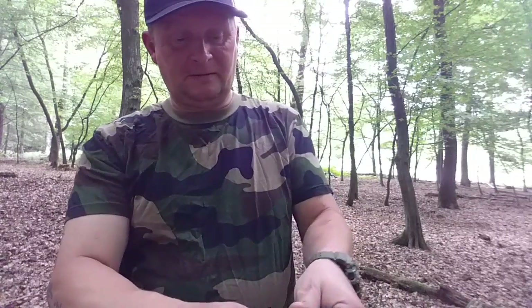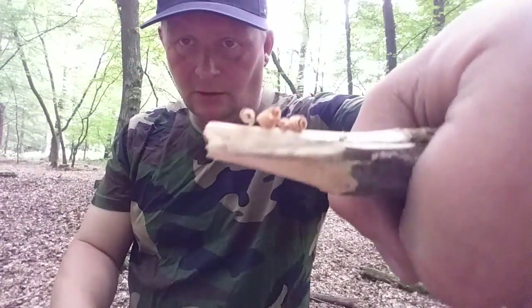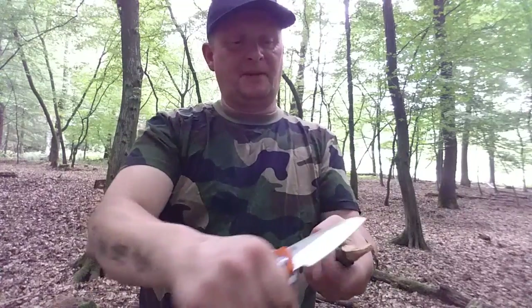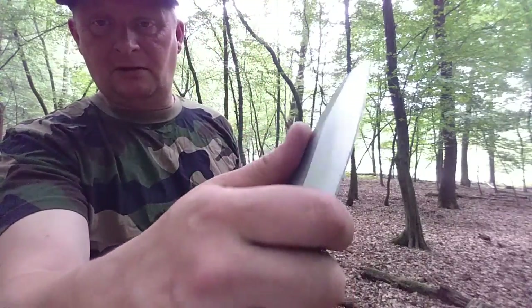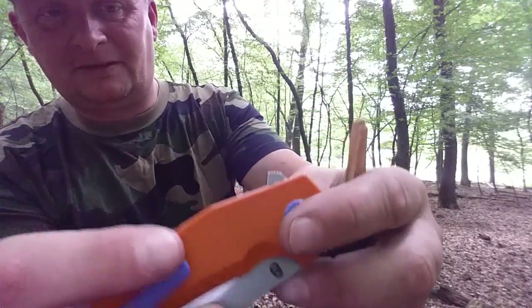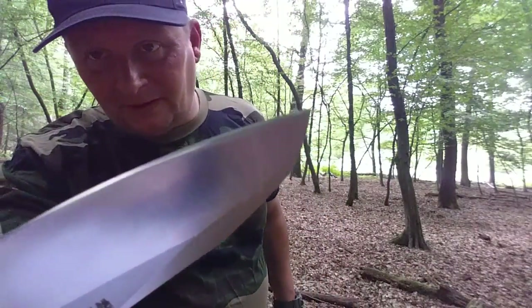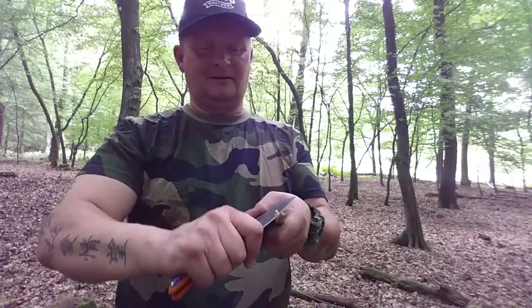Scharf ab Werk. Ist supergeil in der Hand. Hier haben wir nochmal einen Finger-Choil – gut, hätten es aber auch weglassen können, dann hätten wir ein bisschen mehr Klinge gehabt. Der Choil ist hier versenkt. Den kommt rasant da raus. Der Anschliff ist tip-top, die Fase ist fast spiegelpoliert – hier nichts mit grobem Grinding. Geiles Teil.